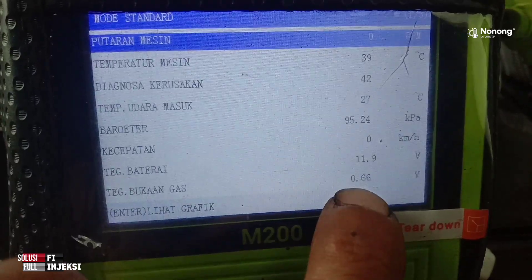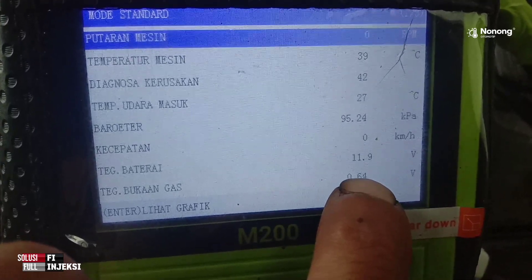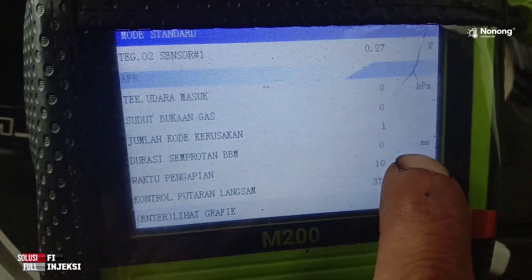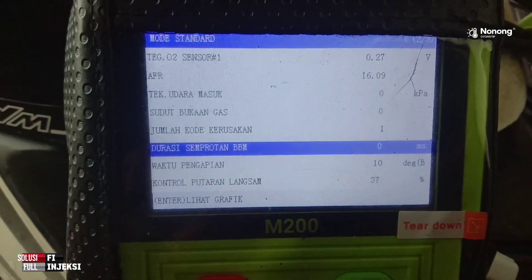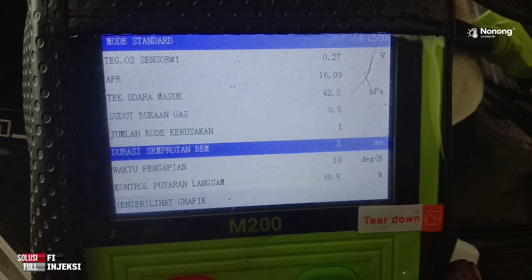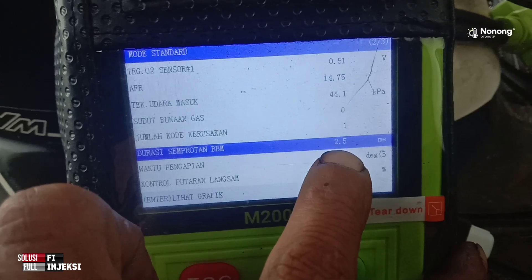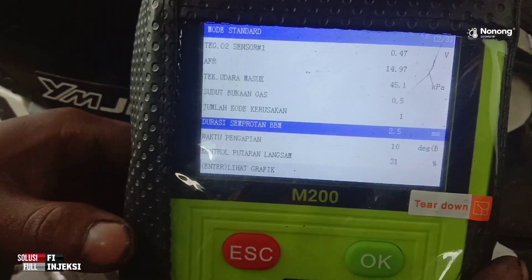Kemudian bukaan gas motor ini standarnya itu 0,6 sekian-sekian. Kalau di Honda 0,4 sekian-sekian, kalau di Yamaha 0,6 sekian-sekian. Untuk durasi semprotan BBM, MS-nya ini sama dengan Honda. Kita hidupkan motornya — yaitu 2 sekian-sekian MS saat stasioner. Pokoknya minim 2 sekian-sekian MS. Kadang 3, berarti masih normal — standar atau tidak boros. Jika di sini terbaca 3 sekian-sekian sampai 4, 5, 6 sekian-sekian, berarti terbaca boros semprotan injektornya.